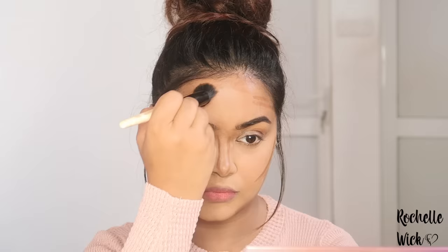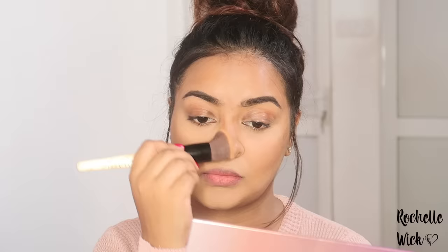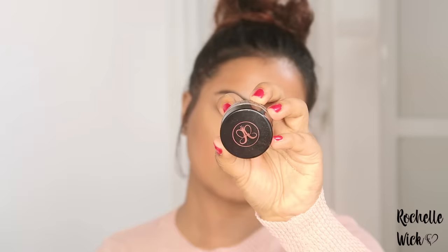I will blend the stippling brush with my contour. I will also blend the foundation brush with the foundation brush, then blend the foundation with a single brush. I want to blend the foundation brush with the foundation.